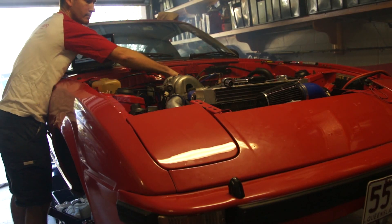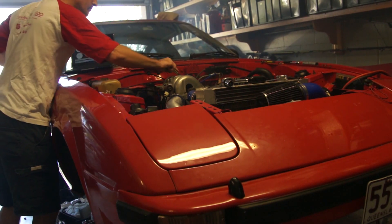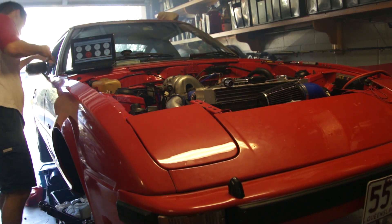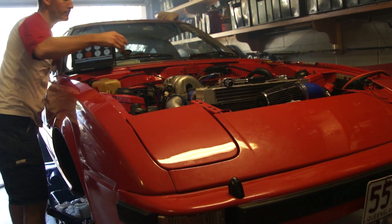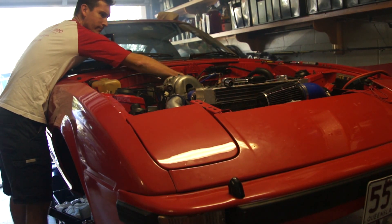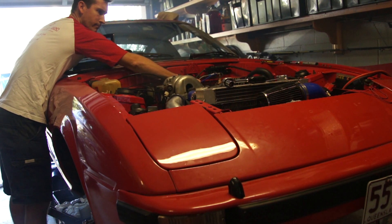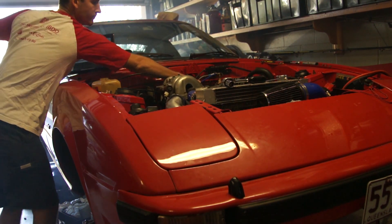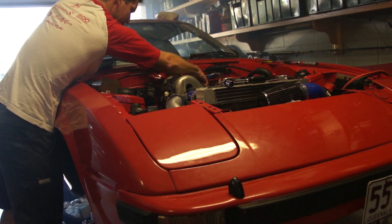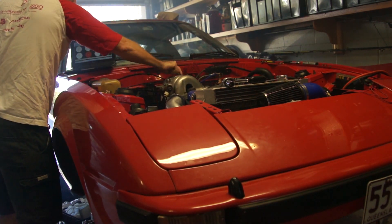Oh, God! The key thing to do is to pull up the rear end of the car. Let's do this first.